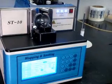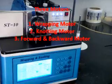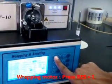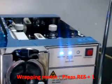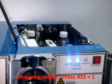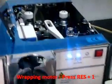There are 3 motors in this machine: wrapping, knotting, and forward-and-backward motors. We can test each of the 3 motors individually. Now we will demonstrate the wrapping motor test. Press Reset and 1. You can see the wrapping motor LED is blinking, and the wrapping motor is now under test.